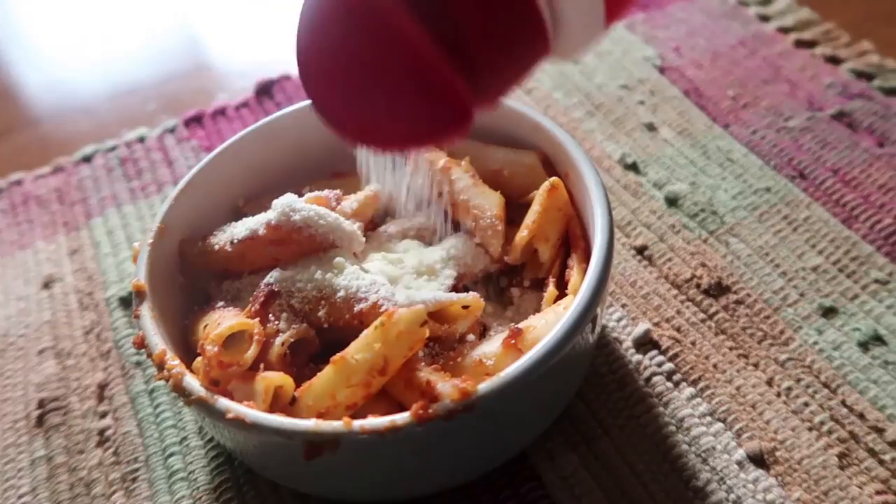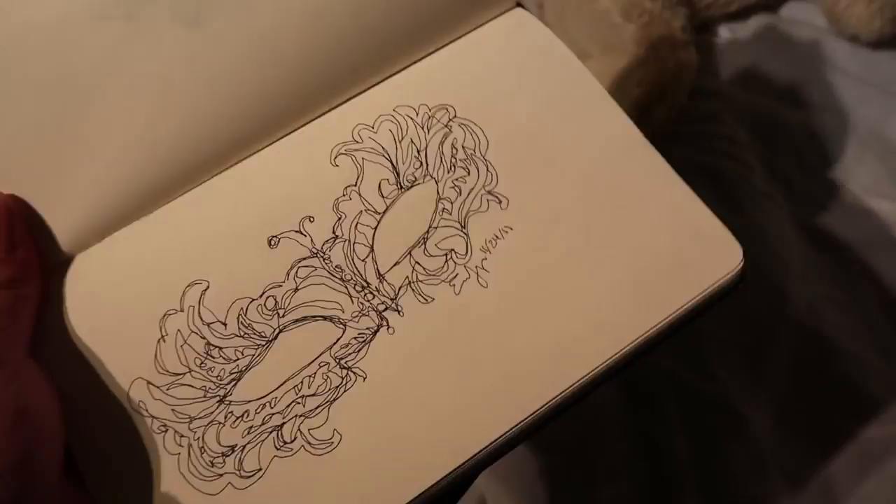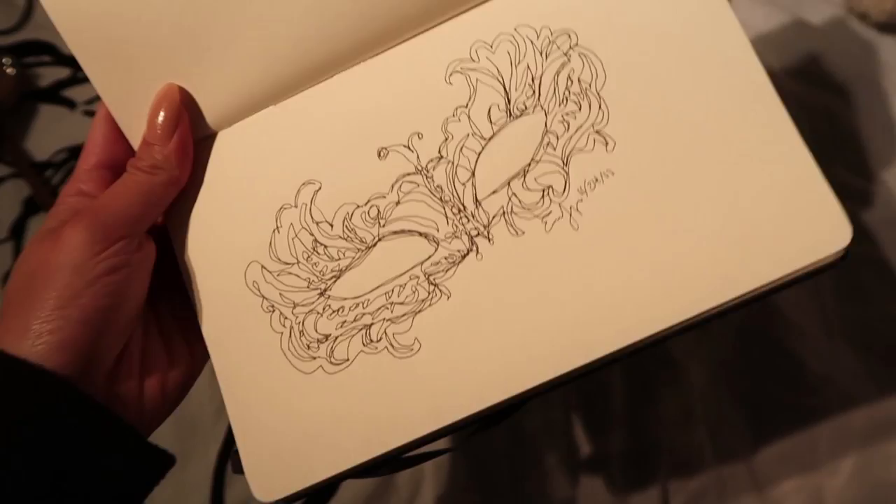If you guys have been following me for a while, you'll know that I do a video for my art every Saturday. Today this is the one I did for a masquerade since I will be going to a masquerade tonight. I know both sides aren't even, but I like how they aren't the same. I will link that video down below for you guys to check out.